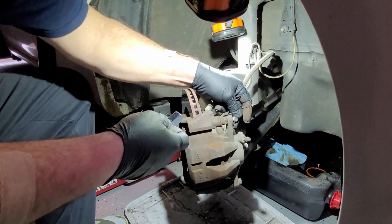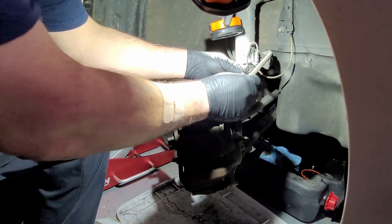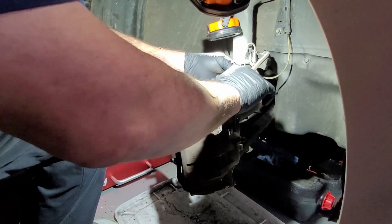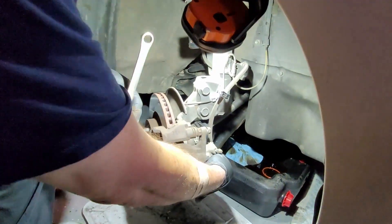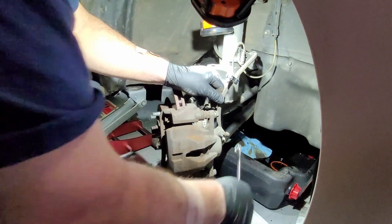Since we're going to pull the caliper off, we don't want to empty the whole system because then we have to mess around getting all the air out of it — sometimes that can take a few tries. So we're just going to pinch off the brake hose here. The reason I put the caliper back on is so I can get the bolt — we don't have to hold it or anything — just go ahead and crack it loose.